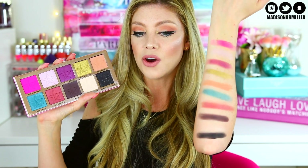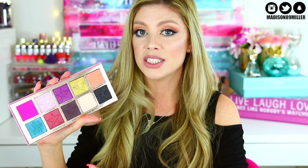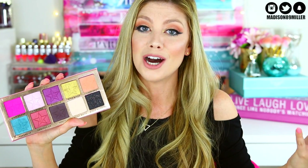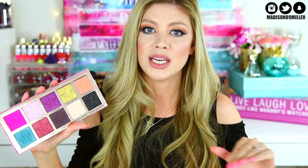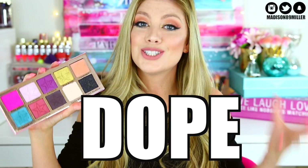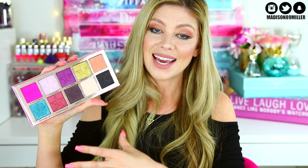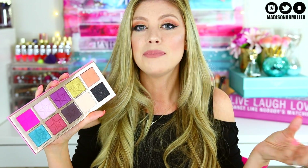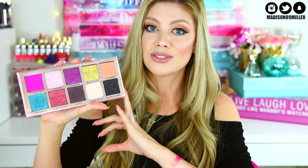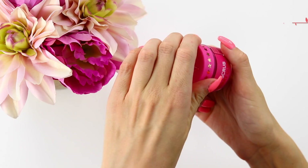Those are all the swatches. Overall, this is a really gorgeous palette — very pigmented, easy to work with. For those glitter shades, definitely use MAC Fix Plus or eye drops on your brush to make it more of a foiled shadow. My overall verdict: this palette is a DOPE. The majority of shades are amazing, it's so versatile for both natural and dramatic looks. I highly recommend it.